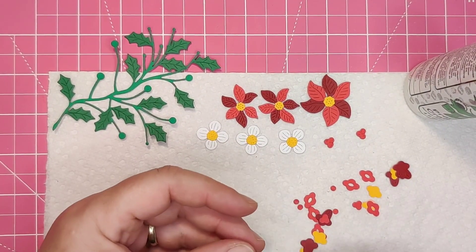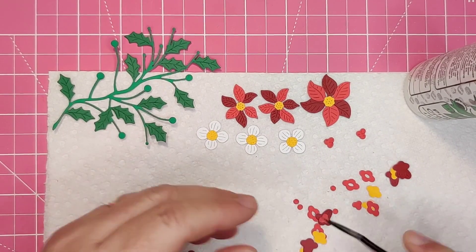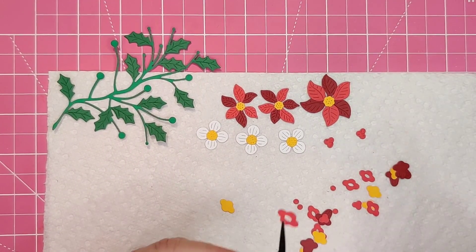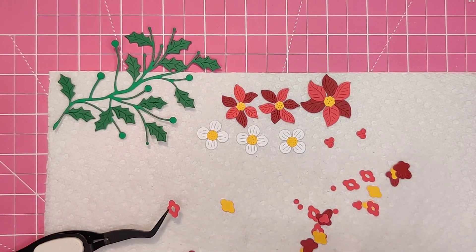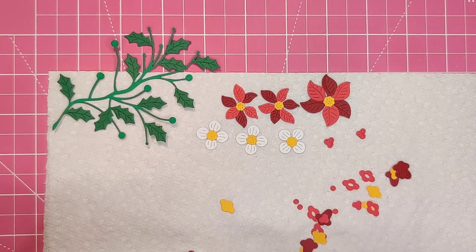The trumpet flower has three pieces: there is a base for the rim, the rim, and the little trumpet. I am sorry that a lot of this assembly went off screen — I am still in the learning process of video making.